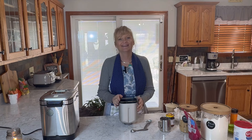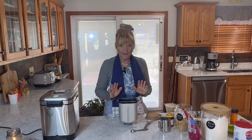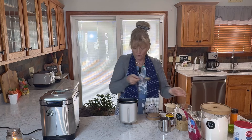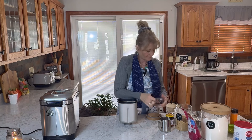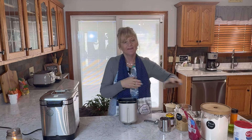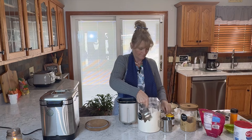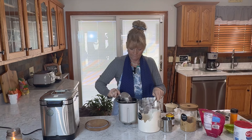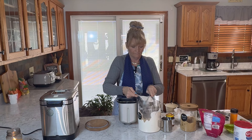The next thing we're going to add is two tablespoons of brown sugar. And since I got off track, I'll have this recipe linked in the description below as always. Then the next thing we want to add is two cups of bread flour.